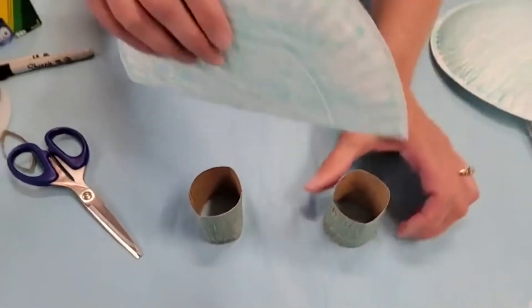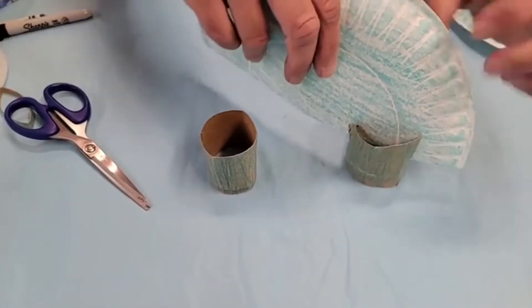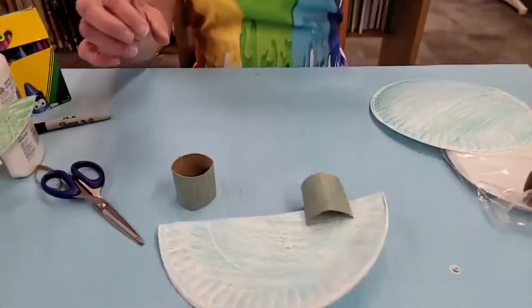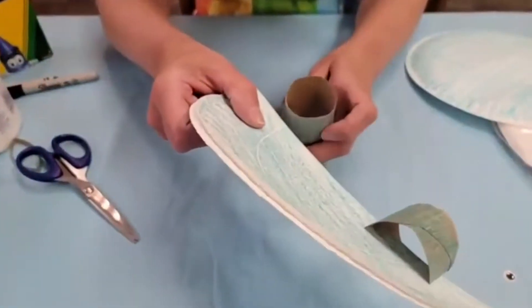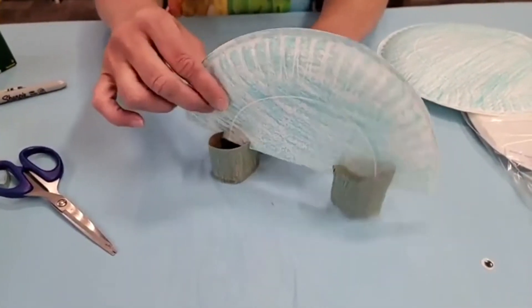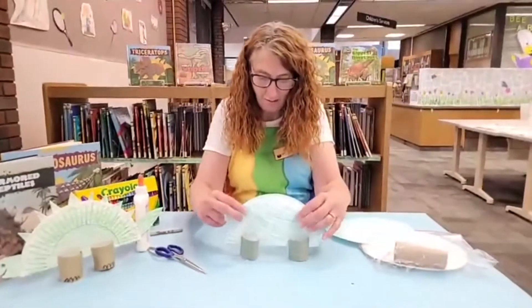Now we're going to take our bottom edge. I'm going to slide it into the holes under those little slits we made. And these will become its feet. Where did I make those slits? They disappeared on me. Here we go. So we've got our two feet.